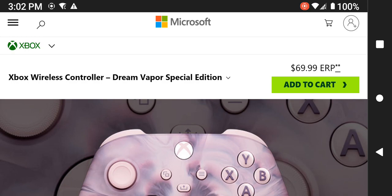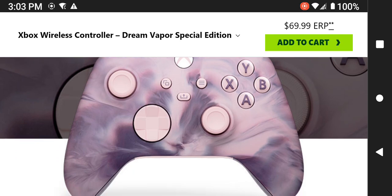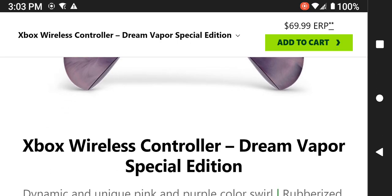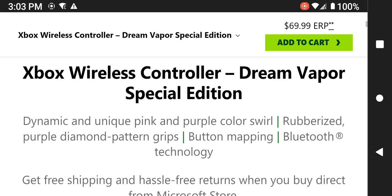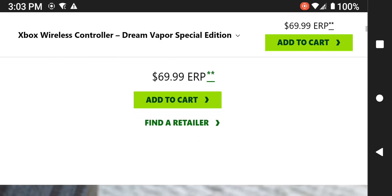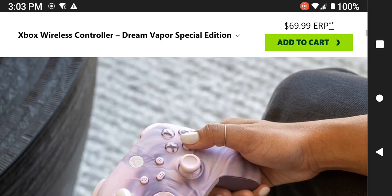This is an image of the Dream Vapor Special Edition Microsoft Xbox wireless controller. It has a pink and purple color swirl and is made out of rubberized purple diamond pattern grips. It has button mapping, supports Bluetooth, and is wireless. You would receive free shipping if you buy it directly from Microsoft for $69.99.